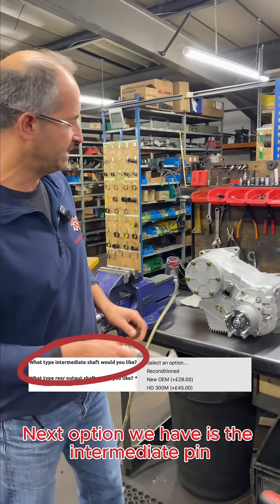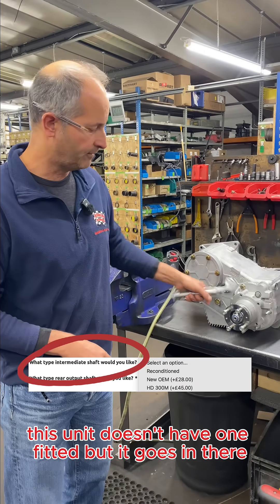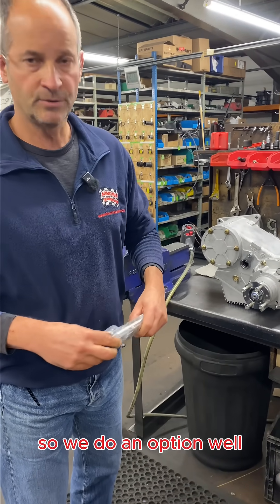The next option we have is the intermediate pin. This unit doesn't have one fitted but it goes in there. So we do an option on that.